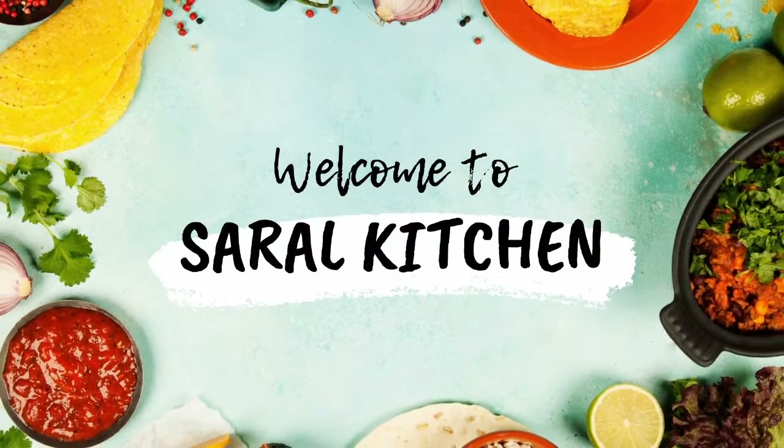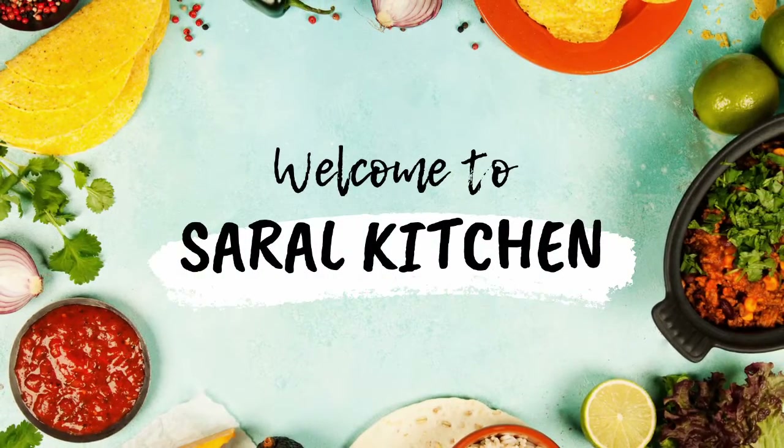Hi Andy, welcome to Saral Kitchen. Today we're going to make mango cake.